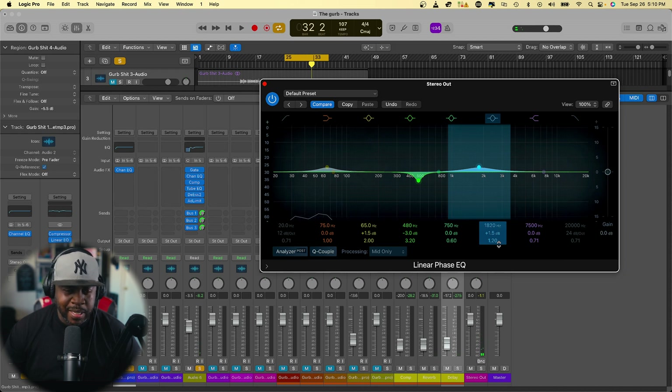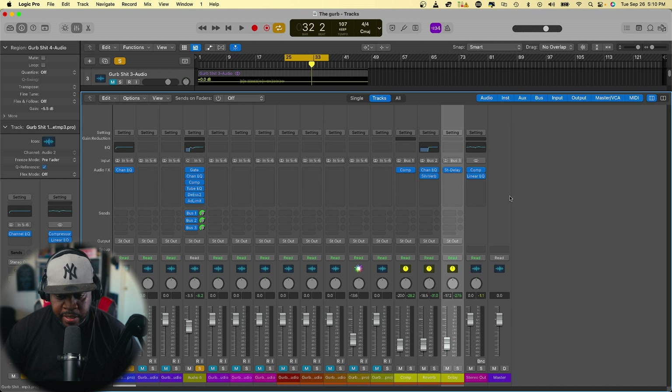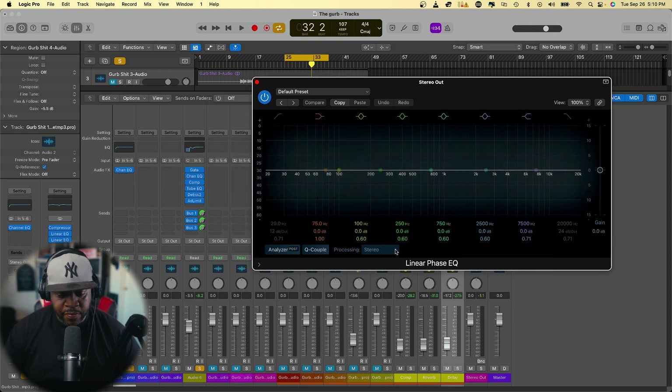I don't want to do too much with the mids because I don't want to start taking away from the track. So that's what we're doing with the mid EQ. Now what we're going to do is head over to the sides — we're going to start cleaning up some of the high frequencies and some of the lows. Let's add another linear phase EQ, and take it from stereo to sides only.